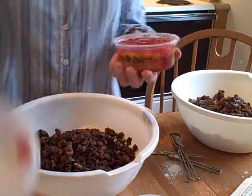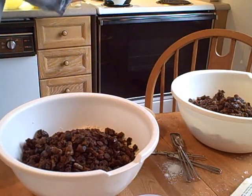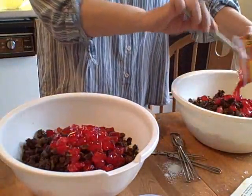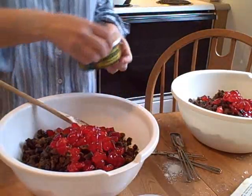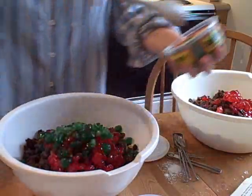Now, after that, you're going to add eight ounces or one and one third cups of whole red or green candied cherries. I put half and half — so about half a cup and a little of red and half a cup and a little of green. But it doesn't have to be exact. If you like lots and lots of cherries, then put more.